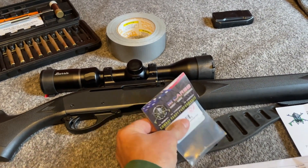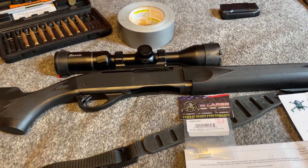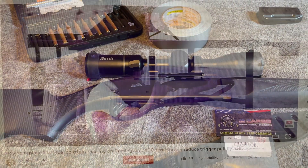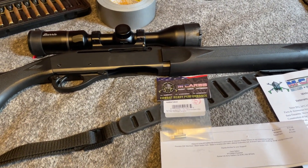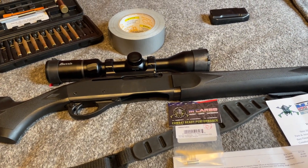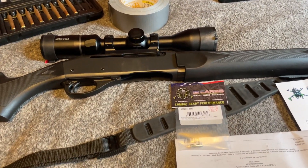Timney also makes something but they have three springs and another little piece you have to replace in your trigger - a little bit more involved, but it makes it more adjustable. As long as this gets the pull dropped by half, I think that'll be fine. This spring is kind of like a universal Remington spring - it's for the 870 shotgun, the 742, the 7400, the 7600 pump, and also the 750.